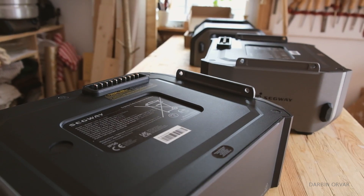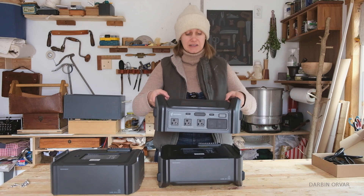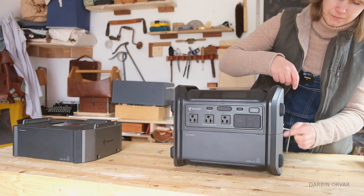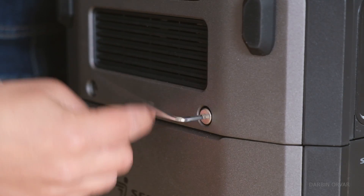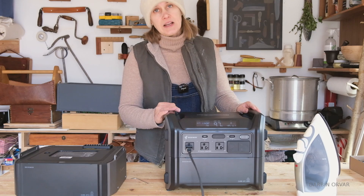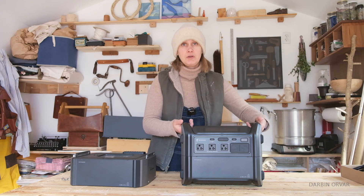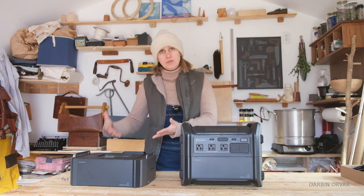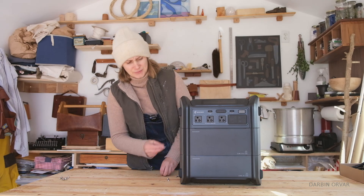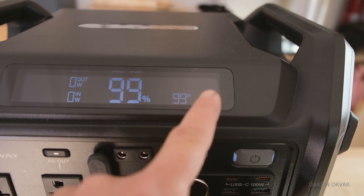If we want to take this 2000 watt hour unit down to a 1000 watt hour unit, we basically connect the inverter to just the base battery pack — just put it on top and connect it with some screws. It couldn't be easier. Now we have a much smaller unit, and it lets us know we have one battery connected, so we still have that powerful inverter in a compact form. Going back from 1000 to 2000 watt hours is just as easy — after connecting the other battery, you can see it reads number two and senses two batteries connected right away.